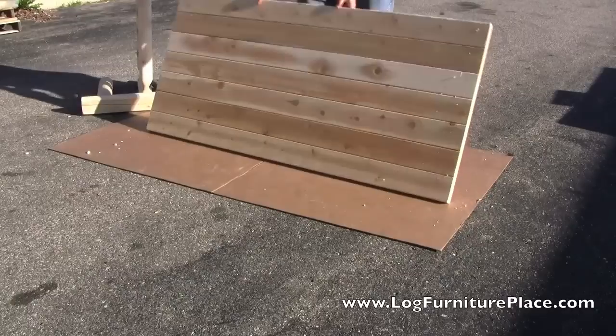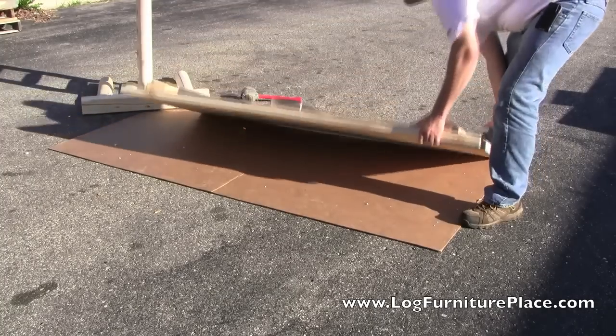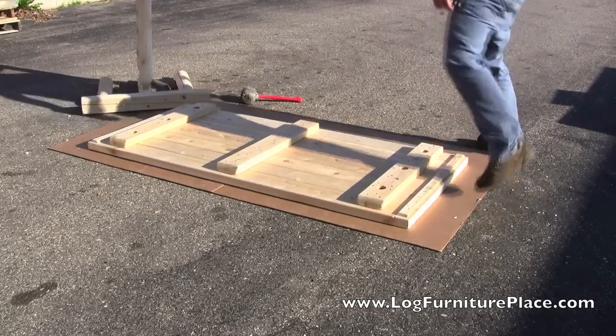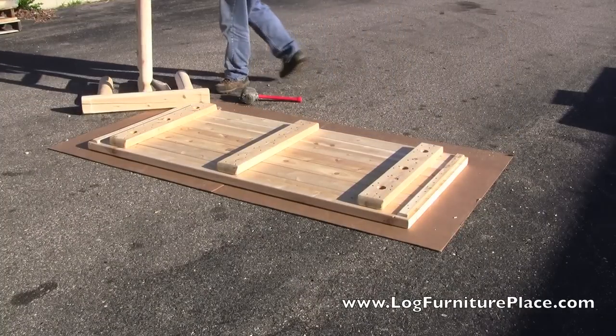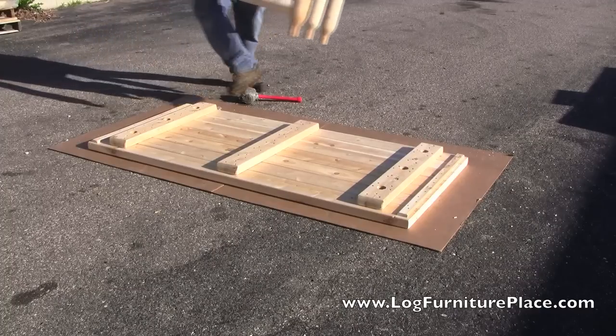When used outdoors, the table can be left unfinished, or you may finish it in an exterior finish to prolong the natural color and life of the table. For indoor use, you may order the table from us with a clear finish, or you may finish the table as you desire.